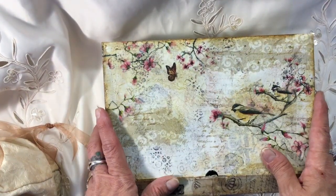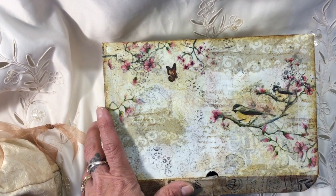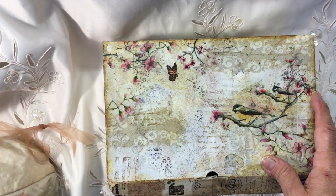Hi everybody, it's Tina here from Hummingbird Tales. I hope you're all well. I'm just going to take a sip of my coffee. This is a quick video share.